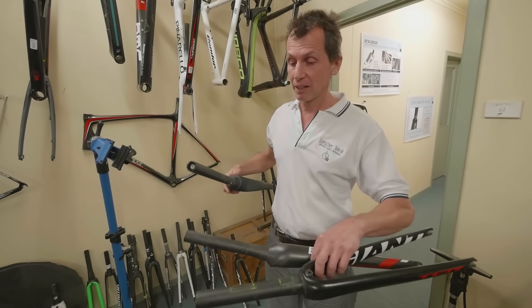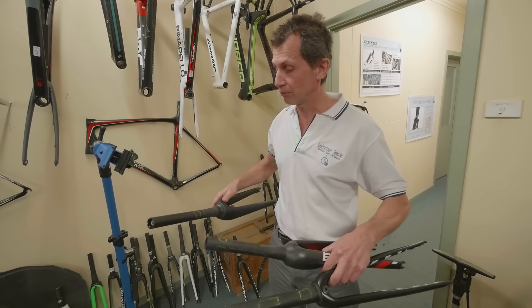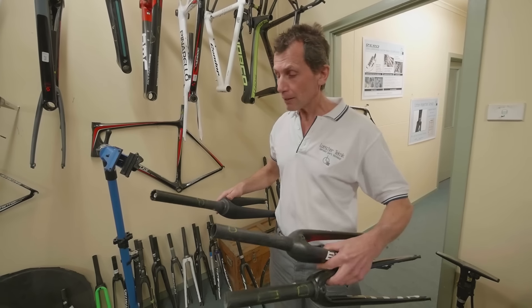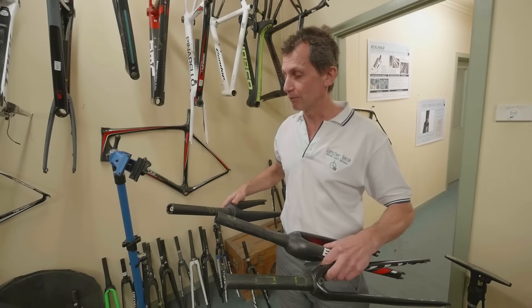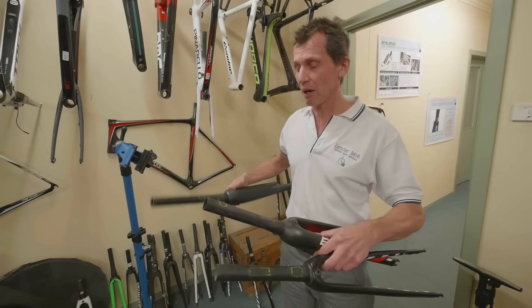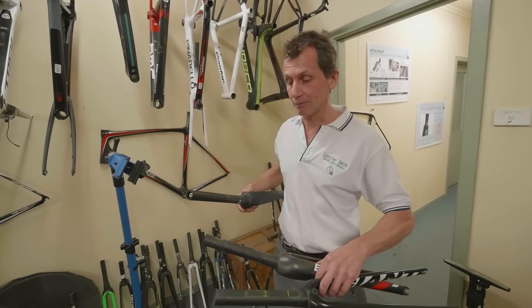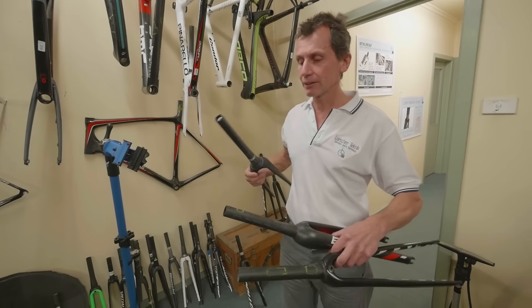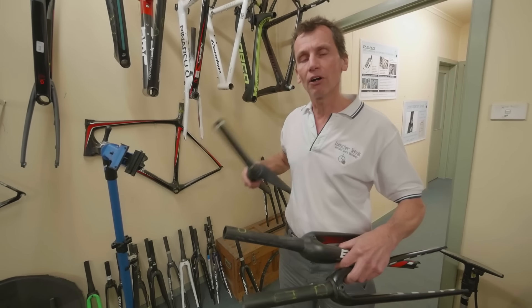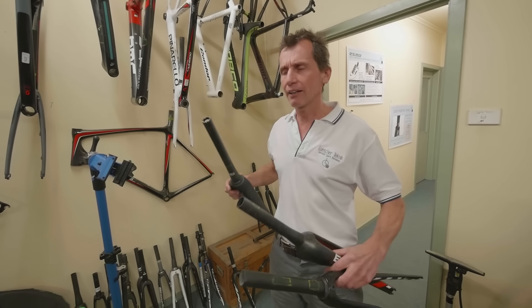We were finding this kind of damage in a couple of brands quite regularly, and not long after those brands - Specialized and Giant - did actual recalls on these forks. The other thing is people tend to over-tighten the stem and crush the steerer.